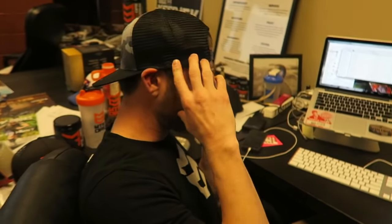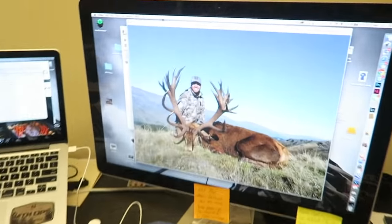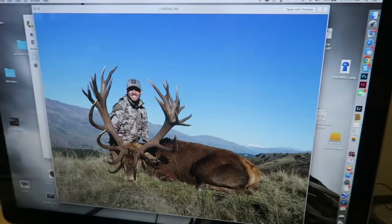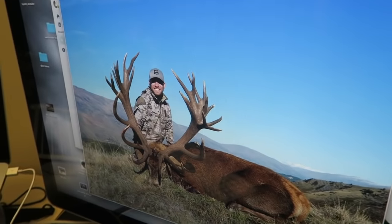This was the biggest stag that we'd seen all week — this one was 450 inches. Their bodies are like the size of a smaller cow elk — bigger than a deer but smaller than an actual elk — but then they throw a rack like that on a cow elk-size body. I'm an antler freak, I love antlers. They've got so much character. What do they call that at the top? The crown. You've got your eye guards and then the crowns.